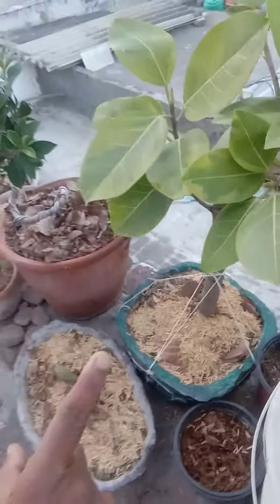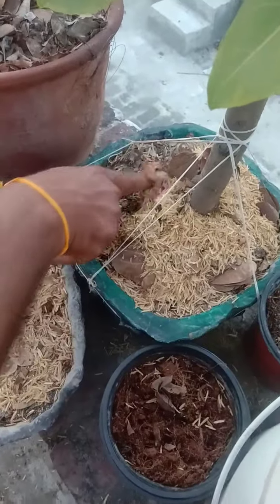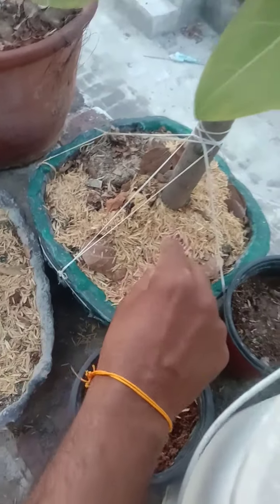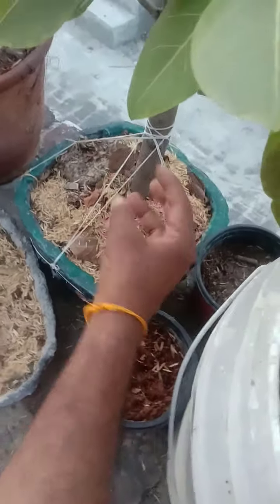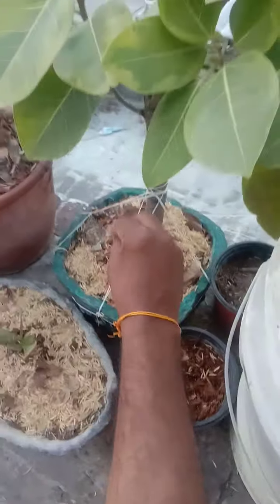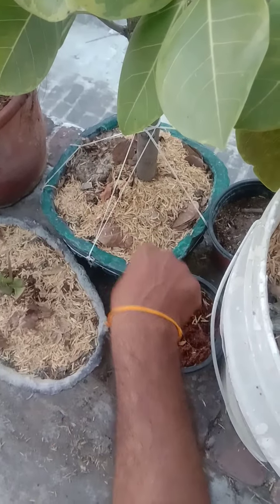Look, this is my variegated plant. I have given a small part and a booster here. When you put a booster in the soil, the roots will automatically attract nutrients. It will be slow but the roots will take a lot of nutrients from the soil and the plant will be good.